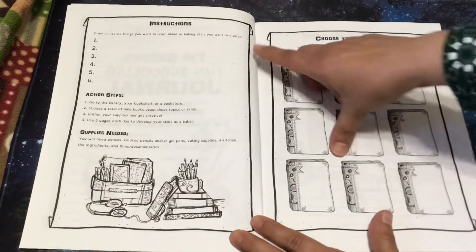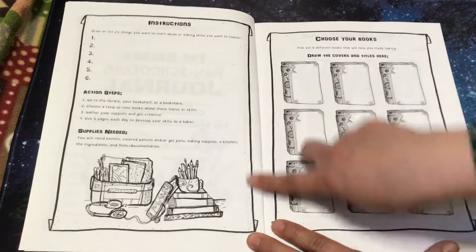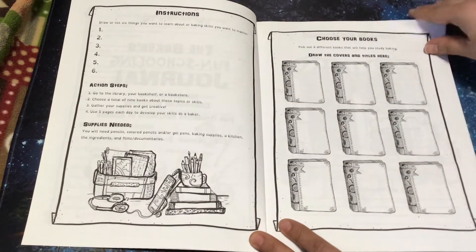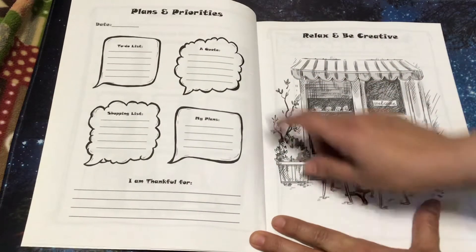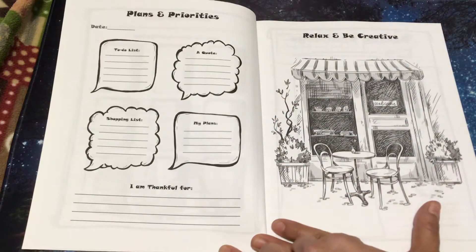Right here it says the action steps: go to the library, get your books, and then choose your books — they could draw the covers of them or write them out. There's also a plans and priorities section with a to-do list, a quote, shopping list, my plans, and an 'I am thankful for' section.